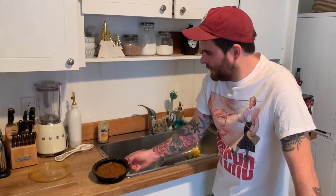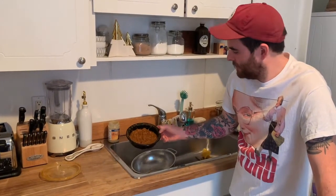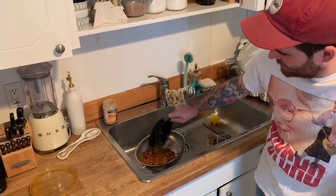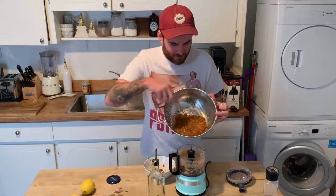We're gonna take this leftover chana masala — looks delicious — and get those chickpeas out. I don't know how much it's gonna drain... oh, that's good. Now we're just gonna add this into the mix.